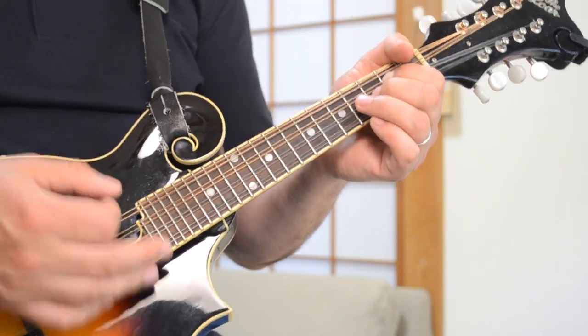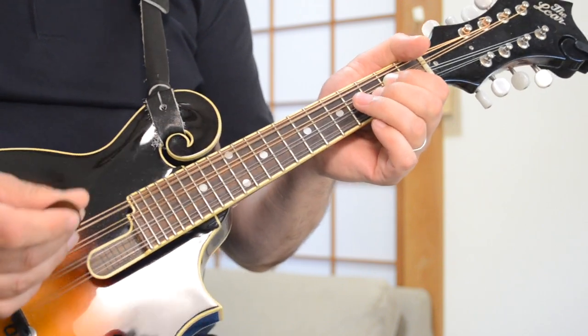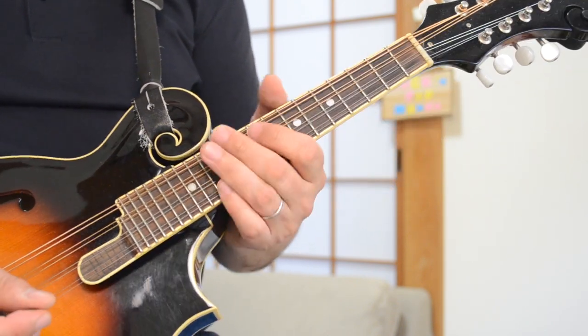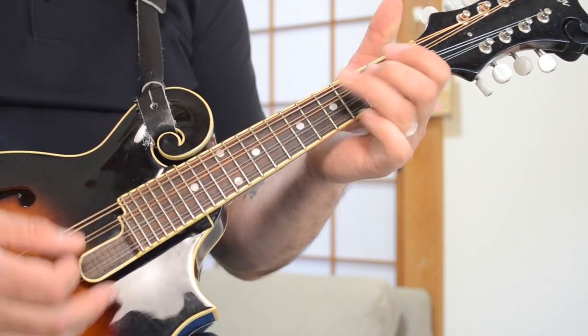Moving on to the chords for the chorus parts of this song — it's almost the same, except you're just adding a C chord now. So you're playing a C chord, then A minor, and then F major 7 again, back to the C. I'm playing the standard C — cowboy C if you want: 2nd fret of the D string, 3rd fret of the A, and the G open. Those are the chords for the choruses of the song.